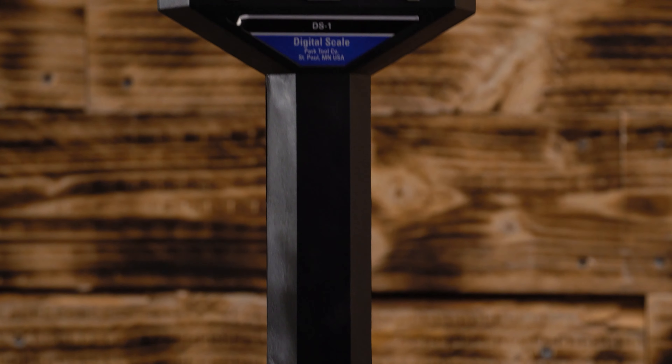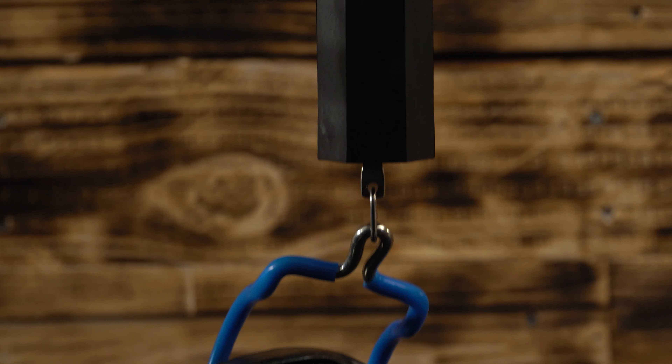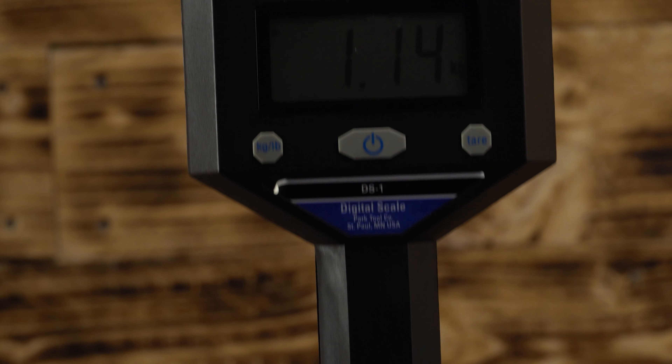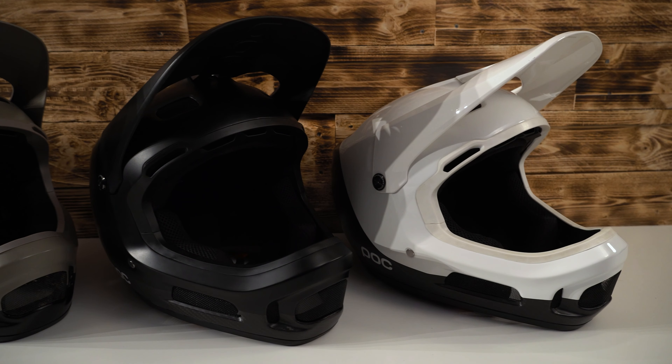In size large/extra large, the weight difference between the normal and the carbon fiber version is about 200 grams. That's certainly noticeable, for example on long bike park days.